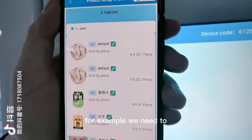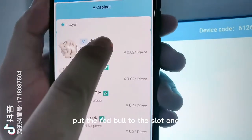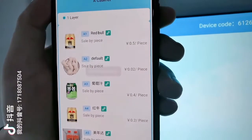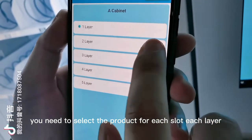For example, we need to put Red Bull into slot one. We click Red Bull and submit. You need to select the product for each slot, each layer.